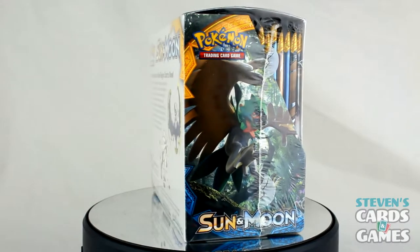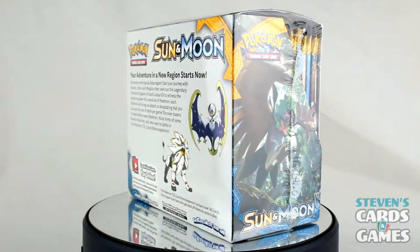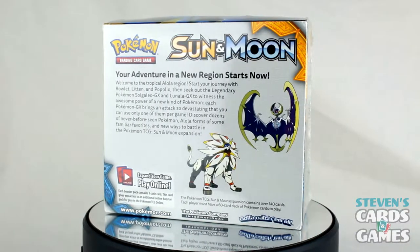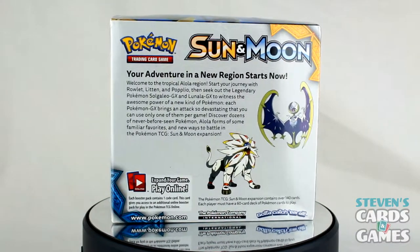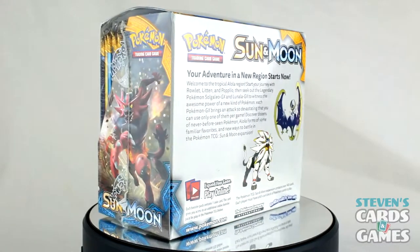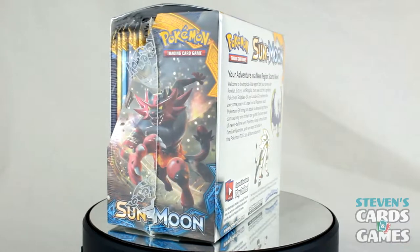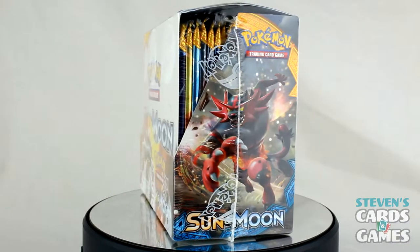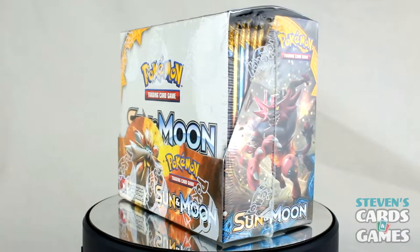We're taking a 360-spin look at the box here. You can see all the starters and Solgaleo and Lunala, which are awesome — they're all GXs in this set. For pull goals, I really don't have anything specific, but it'd be nice to get some of the more expensive cards. Let's watch and find out.